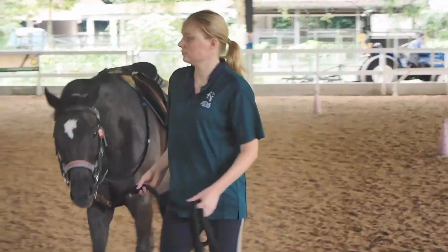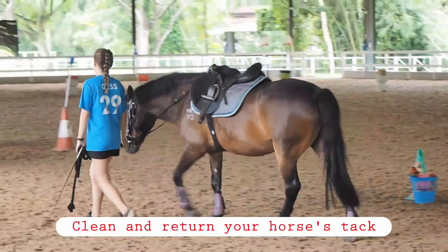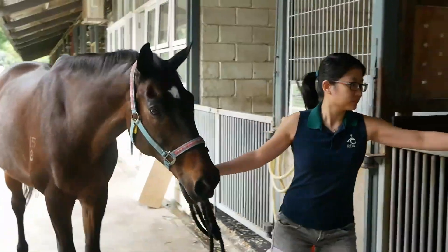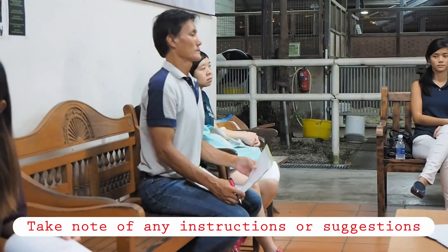If there is no other ride, untack and groom your horse and return it to its stall. Remove the head collar, then clean and return your horse's tack. At the debrief, report how your horse behaved during the session and if there were any incidents.